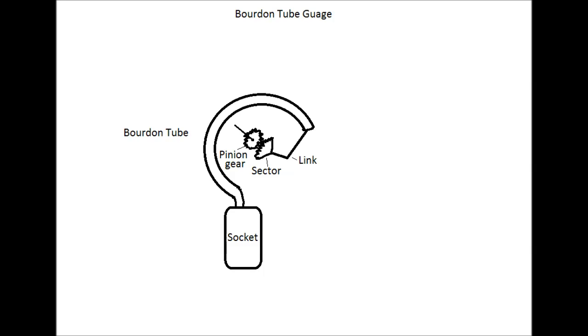Here we have a Bourdon tube gauge. It was invented in 1849 by Eugene Bourdon to measure pressure.